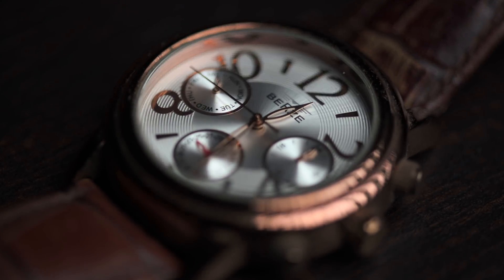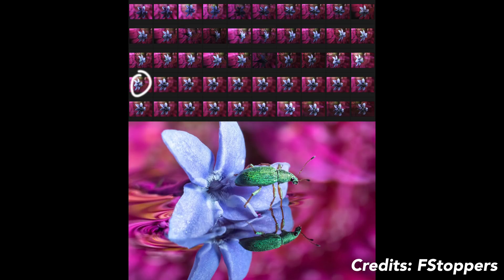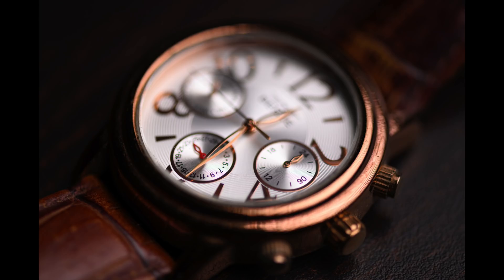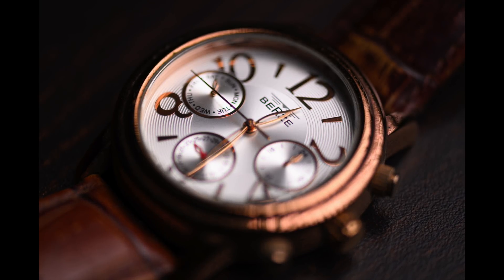Let's shoot some macro stuff. Here I'm dealing with extremely tiny objects and the depth of field is too shallow since I'm using a macro lens. So to get everything in focus, I have to click a lot of images. A lot of professional photographers even click more than 100 images to get the whole image in focus. The idea is the same — I'm shifting the focus manually just by a bit and clicking multiple images. More the number of images, more flexibility you will get in post-processing.